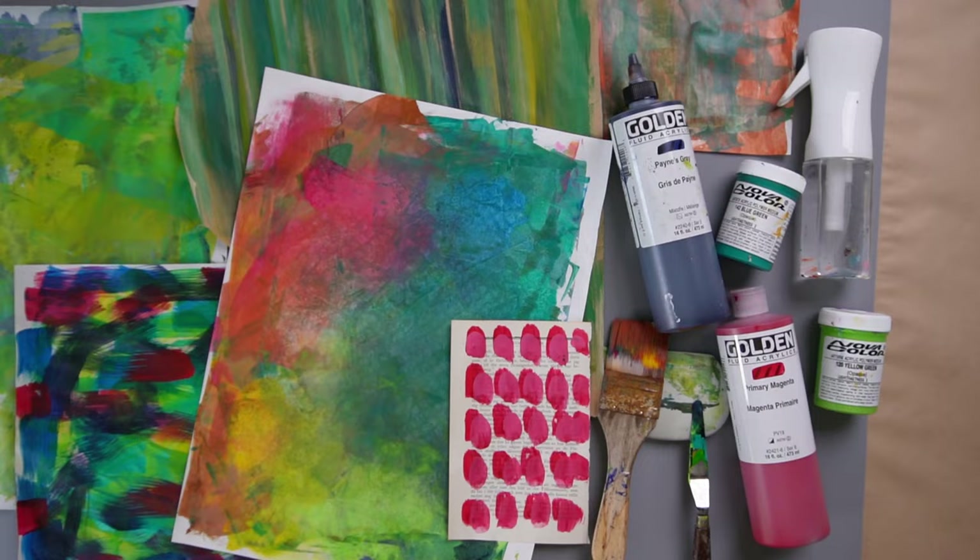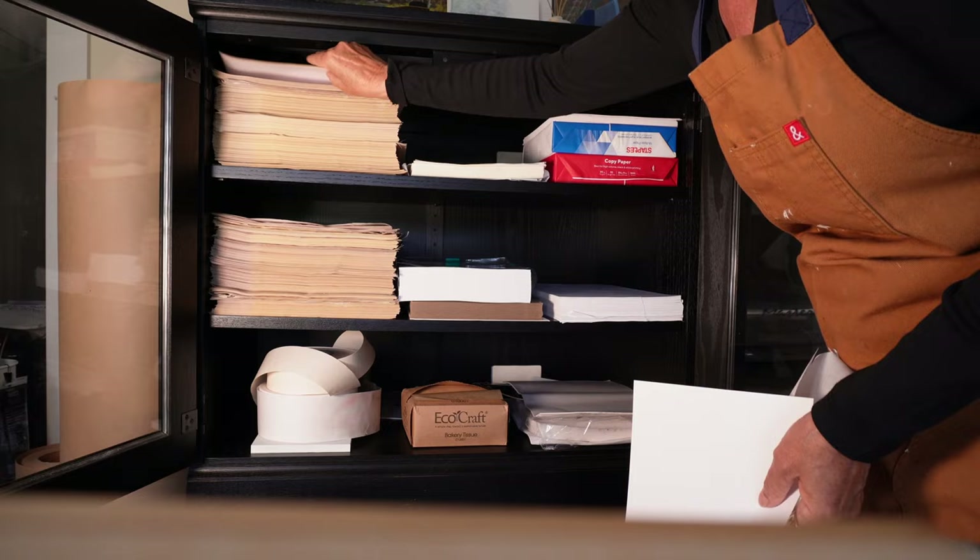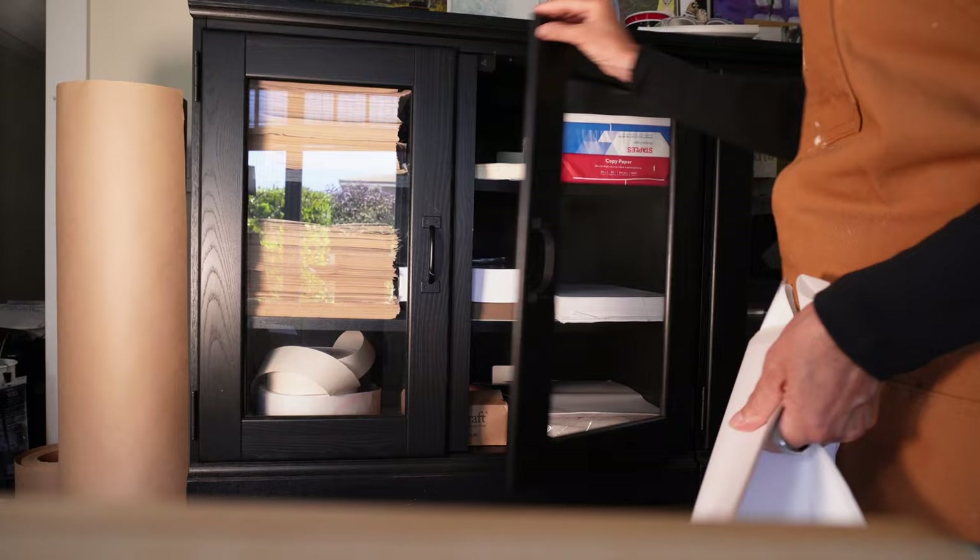It does start with the paper though, so I'm going to grab some rice paper, some copy paper, and my favorite newsprint. The reason that I love the newsprint is because if I mess up, if I don't like something that I'm exploring, I have no problem just getting rid of it.